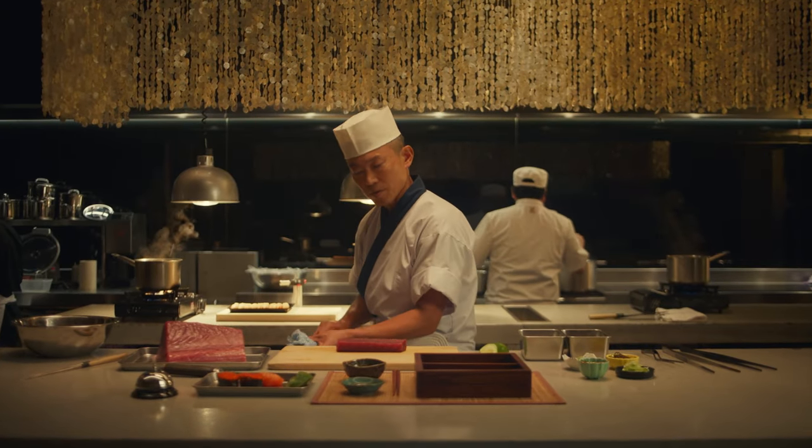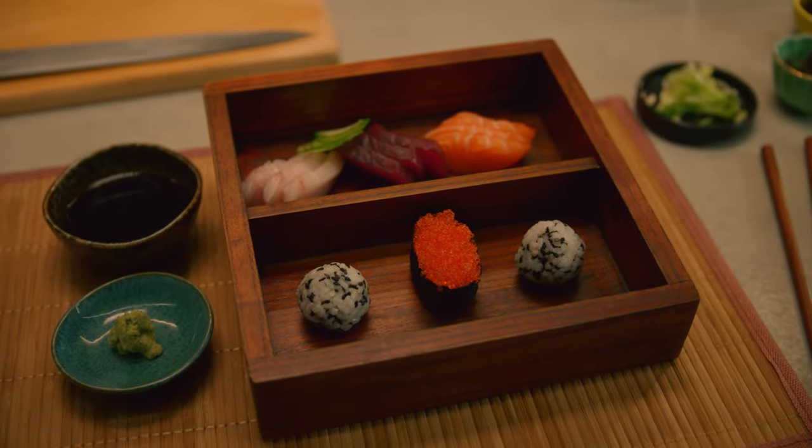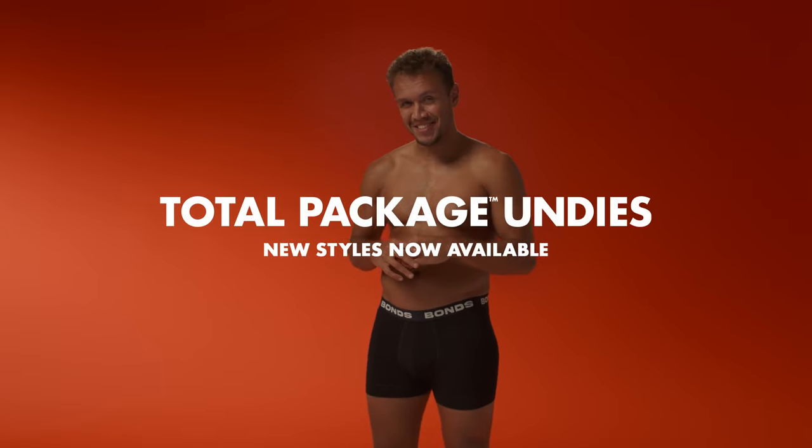When you are preparing the bento box, the rice balls and the nori must be separate. You need precision control so nothing is tainted. That's making bento box. And that's new total package undies.